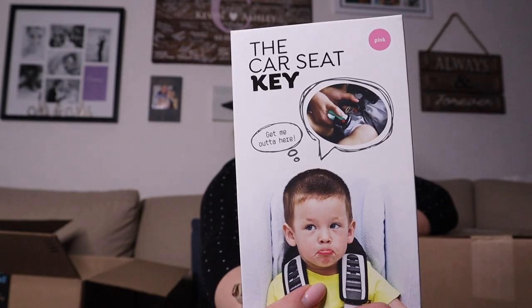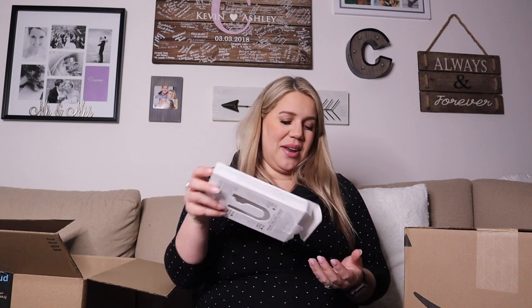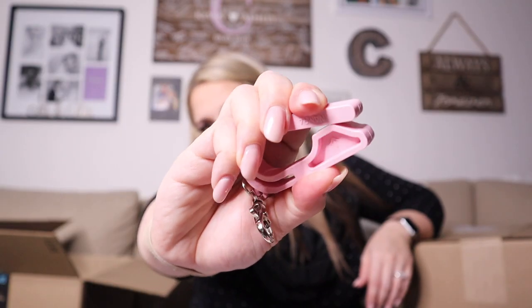Don't make fun of me for getting this — I hope some of you moms have this out there, but I got the car seat key and I'm so excited about it. I usually have long nails, and I don't know if you guys struggle with this, but I really struggled opening my niece and nephew's car seat sometimes. This thing is genius — you just push it down on the car seat button to open it and then it goes on your key chain. That way you're not struggling with it using your knuckle or anything. I'm just going to put this on my key chain.